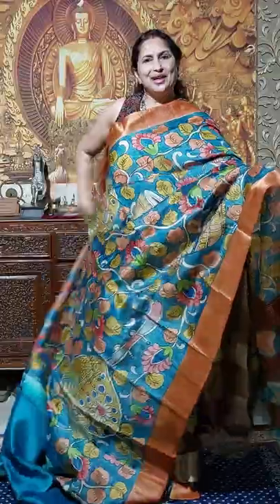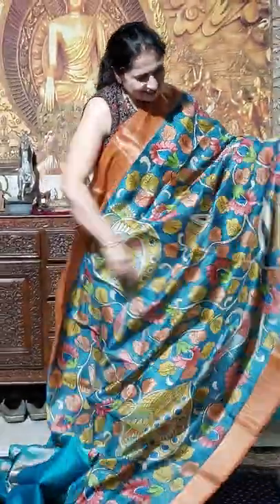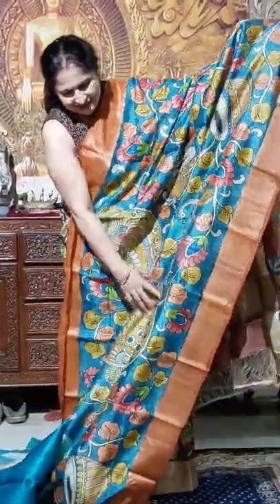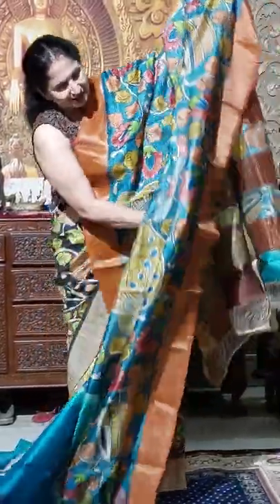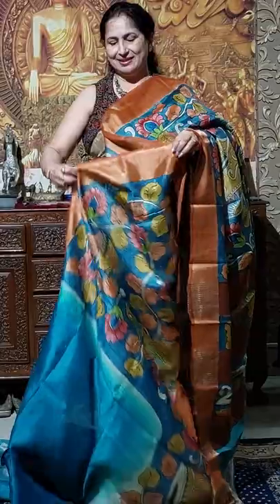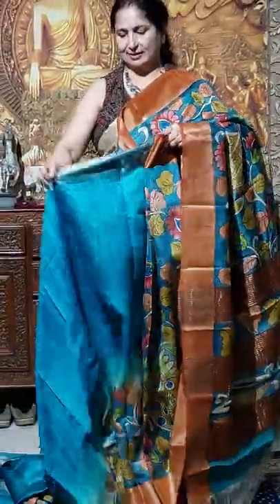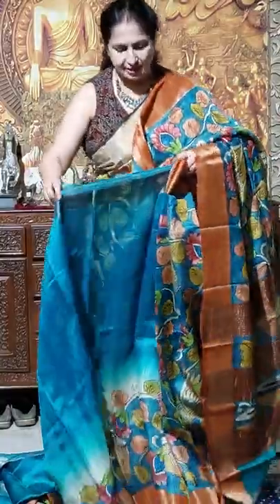Second one. This is the second one. This is tabla, and tampura, sitar. All are hand painting. Awesome work. Very nice — I need it.